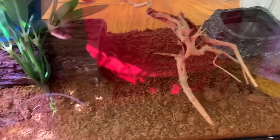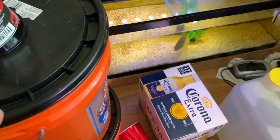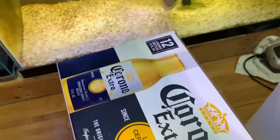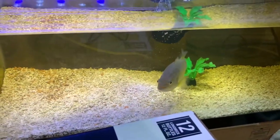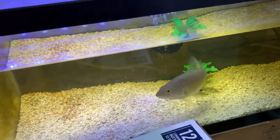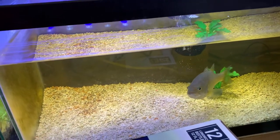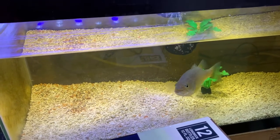Look at the scorpion — he stays underneath that log and wants to come out at night. Got some water. He got out of the building — look at this guy. This guy's huge. I got something coming up for him. He's getting too big for his tank.